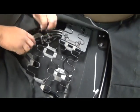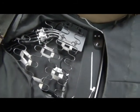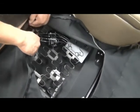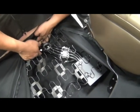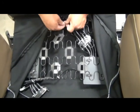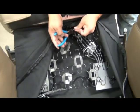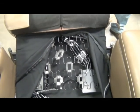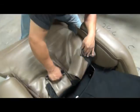Snip the excess tails off the zip ties once they're secure. Then replace the third zip tie to secure the cable bundle to the seat coils. We'll then leave the seat pad so we can replace the backrest pad.